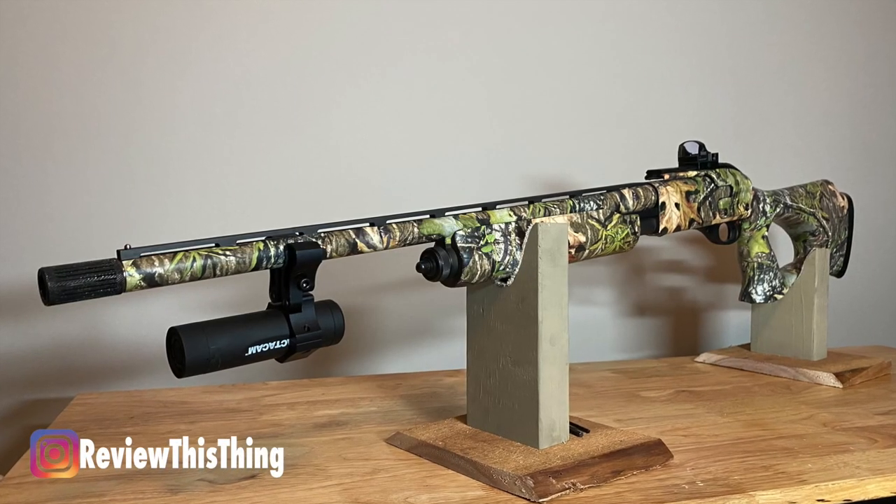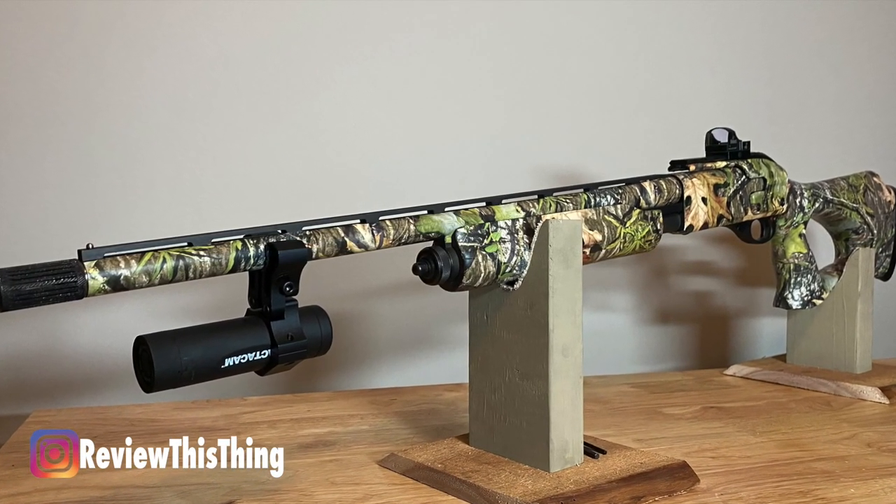As always on Review This Thing, we want to cover the facts. The first part is fit. The first thing I want to talk about with fit is just the size of the camera. It's about four inches long, give or take, and about an inch and a quarter in diameter. It wasn't terribly larger than my Remington 870 20 gauge that I turkey hunt with, so it wasn't like it just took up a whole lot of extra room sticking out bigger than the barrel.